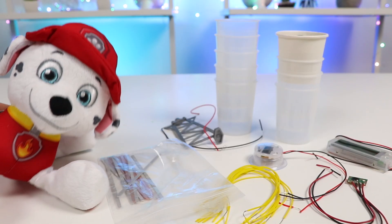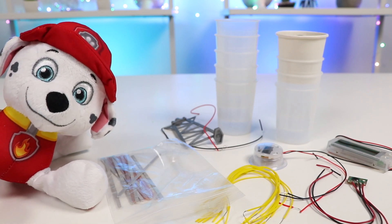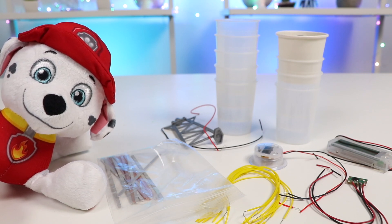Whoa, what's going on here? Not used to seeing electrical wires and stuff. Hey Marshall, I called you over here because we're going to be making a battery today, but it's not the battery you're familiar with. The power source will be very interesting.